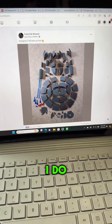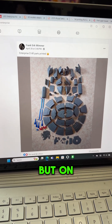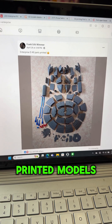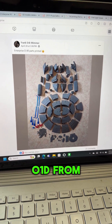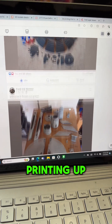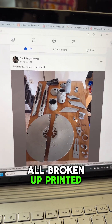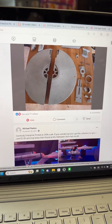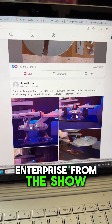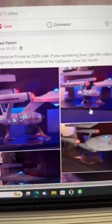I do believe the pictures on Gambody are actually renderings, not actual printed models. But on Facebook these are actual printed models — here's the 1701D from Star Trek: The Next Generation, and here's a 1701A all broken up, printed but not yet assembled.